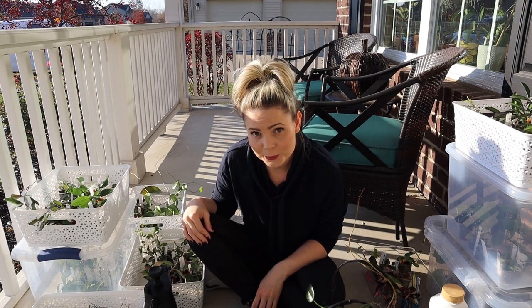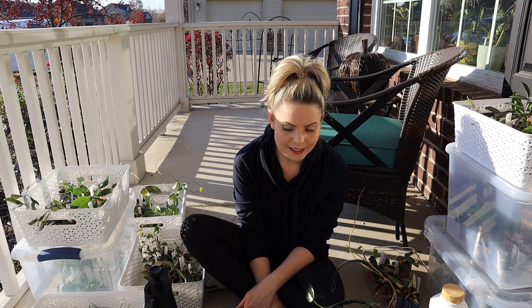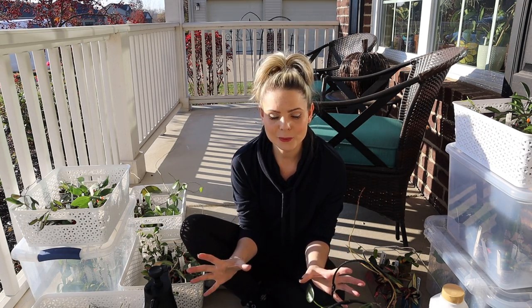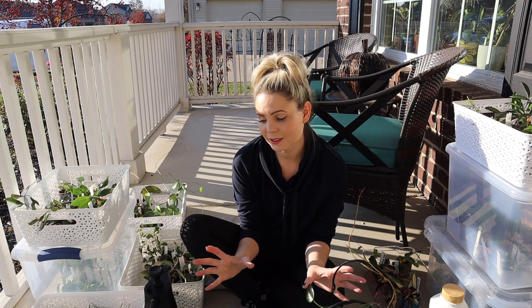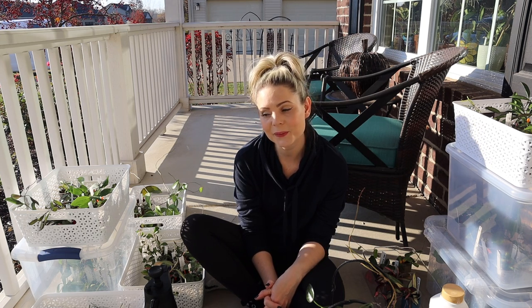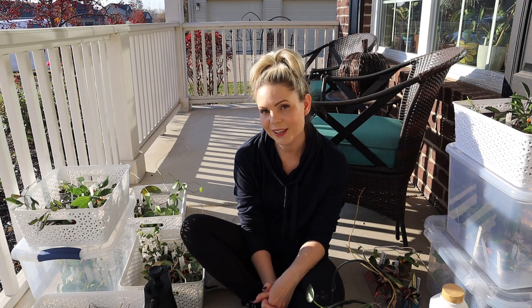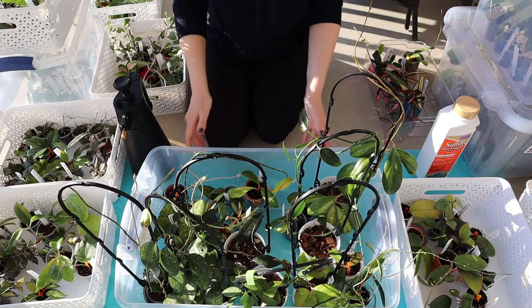It's definitely not going to be a pretty sight for a while, but I guess at the end of the day it's worth it. Also, I cannot believe we are doing this in November — it's 67 degrees today in Michigan and it's very sunny. I'm so glad I'm able to do this outside today and not spray all that white filmy stuff indoors, because I really don't want to deal with that mess inside my house. So I'm going to try to get through all of these while I have nice weather.